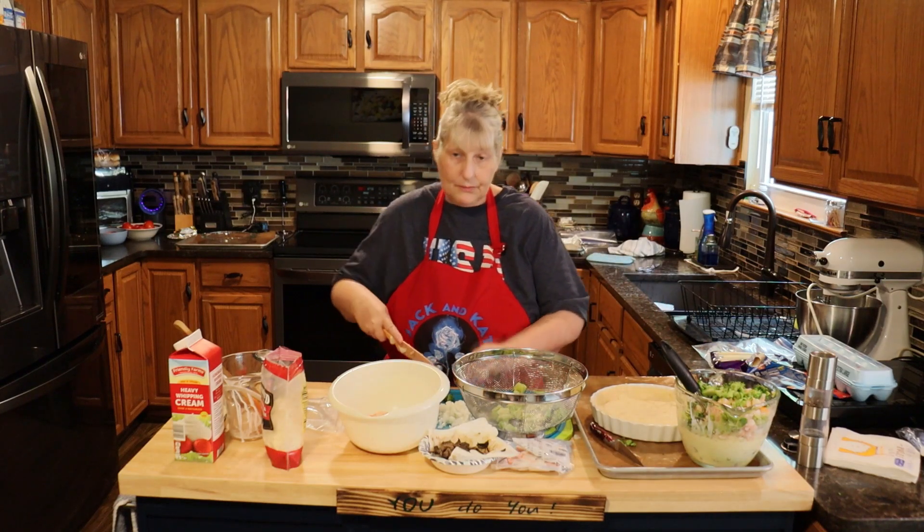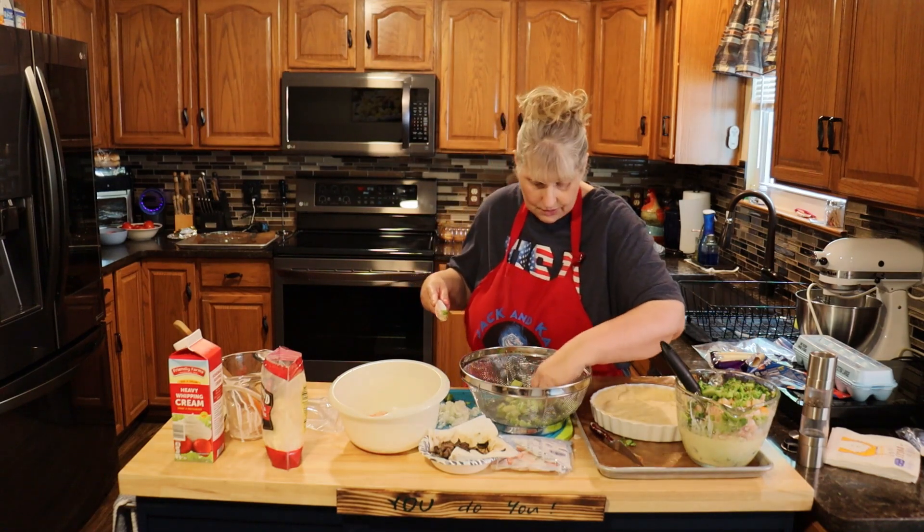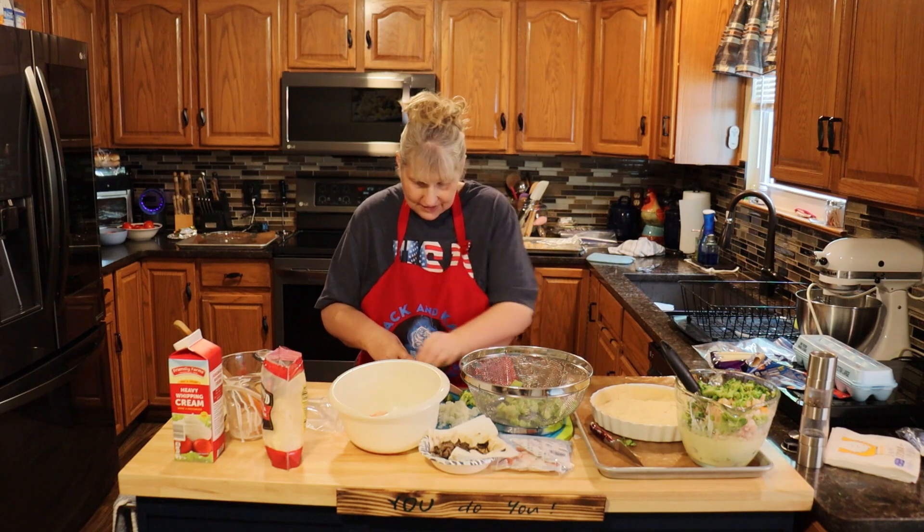These quiches, after they're baked, they freeze wonderfully. We wouldn't know because they don't last that long — they don't last long in our house.